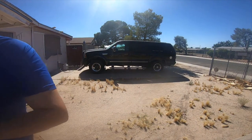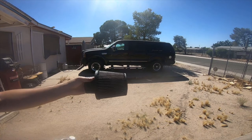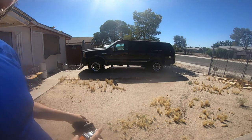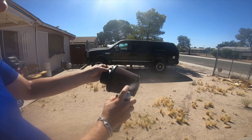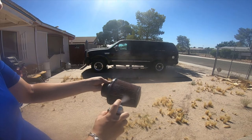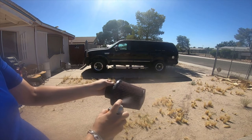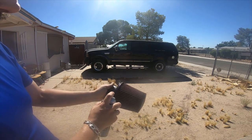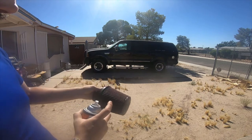Alright, so I'm gonna do some filter oiling. This is the first time I've used the filter oil on a can, so it seems a lot easier than using the filter oil that you have to drip.